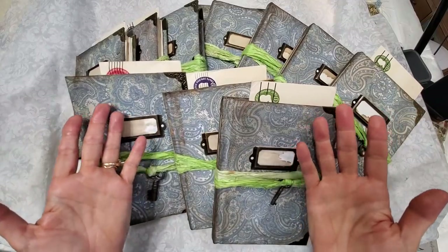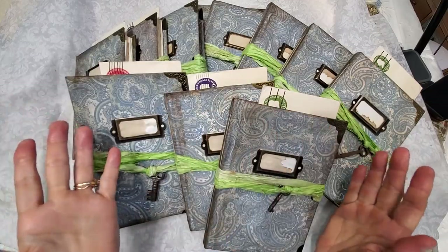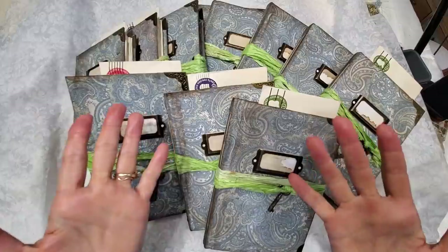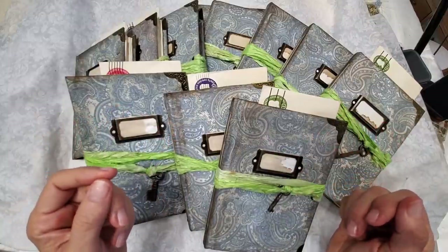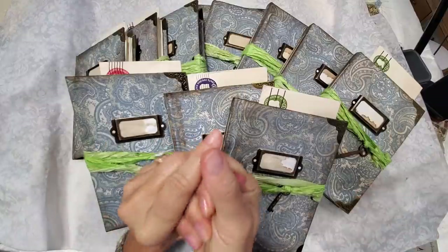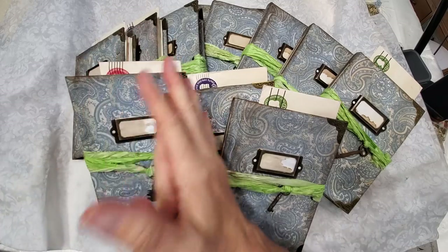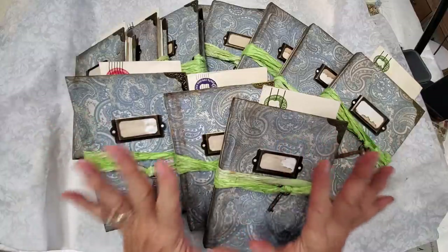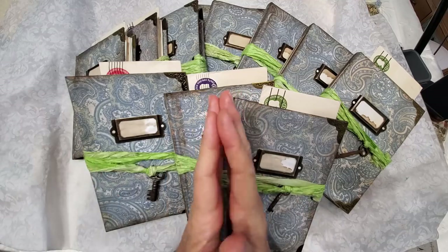Hello everybody and welcome to the Paper Outpost. Today I am very excited to show you what I've created — these are my new set of writing journals that will be for sale in my Etsy shop as of the posting of this video. I was greeted by a very overwhelming request for more writing journals when I put my last ones up for sale, so thank you very much for that. I've gone ahead and made 11 more.